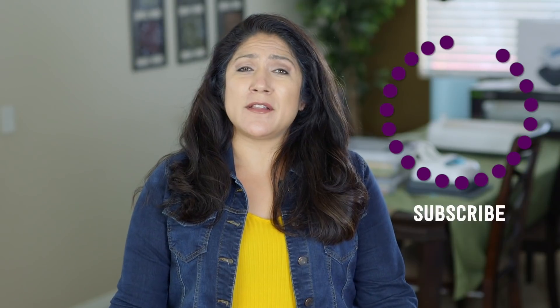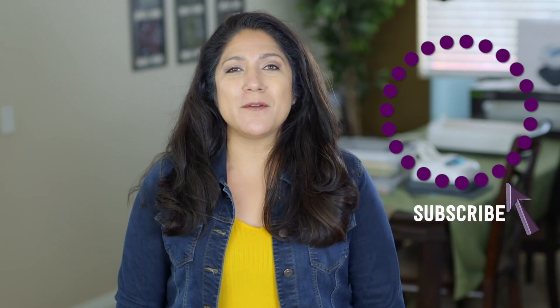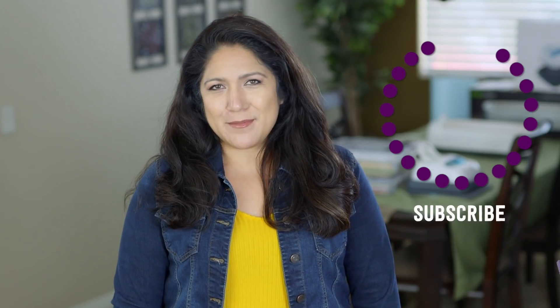What did you think of those? Let me know down below. And if you have any thoughts or ideas for videos I should do, let me know about that too — I would love to hear your opinions. Make sure to click subscribe to see more videos like this and give me a thumbs up to show your love.